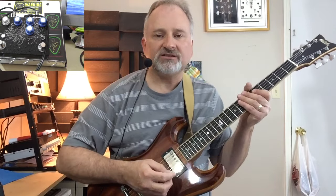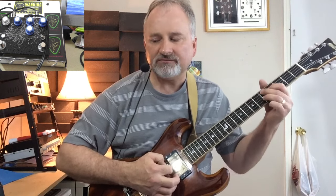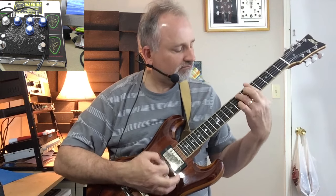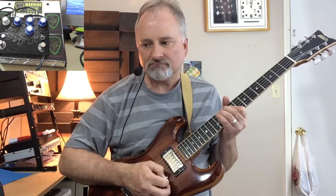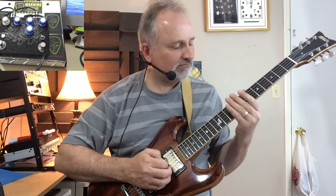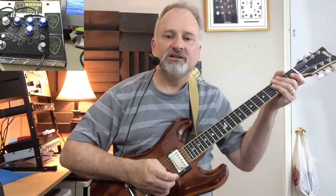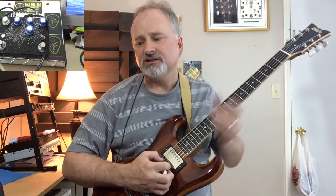To me, it's definitely a vintage tone for sure. Just a little bit of hair on there. Pretty cool — I love the tone of that. It's not too bad. I thought it was definitely classic for sure.